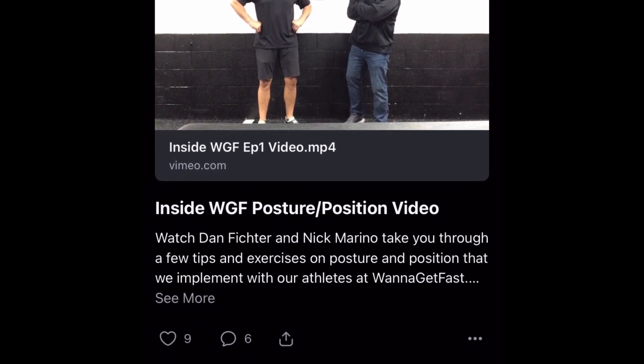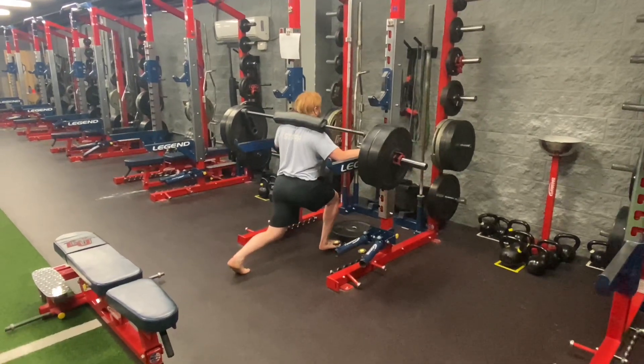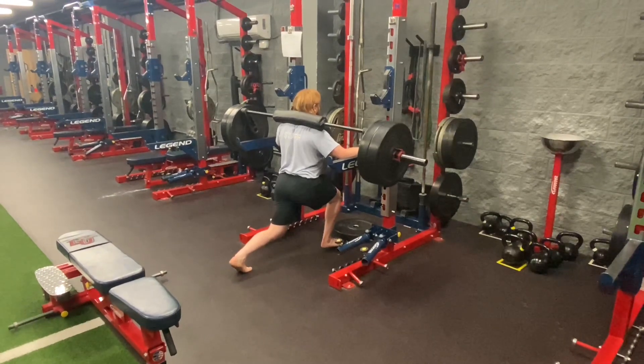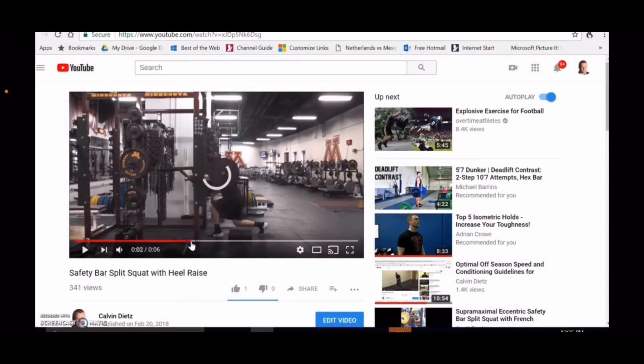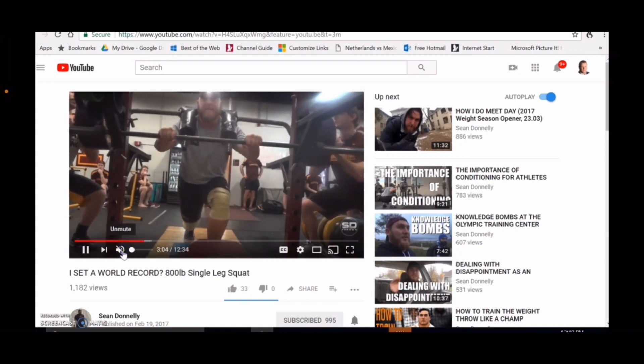Now with split squat isos, this is a movement that I use a lot. No matter the athlete, no matter the team, no matter the setting, I'm going to be using it. Split squats are a massive part of my programs, especially in the off season. And let's be honest, it's heavily influenced through Caldeet. But Dan really helped me understand the reason and the purpose, and the need of why I have to be doing it.